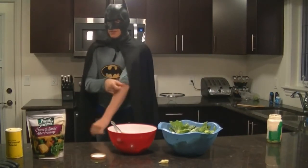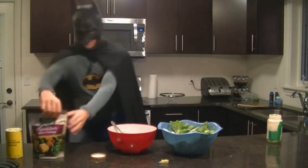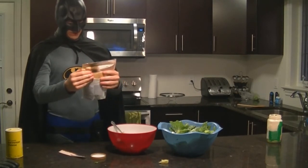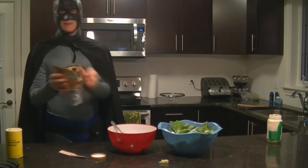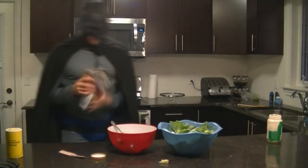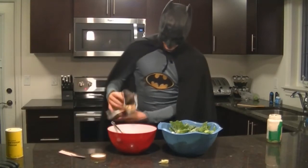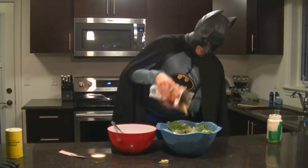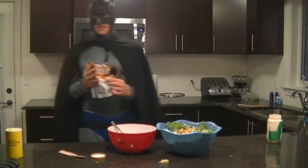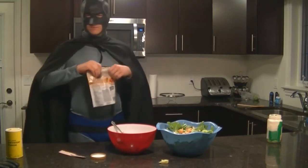Next up, we're going to add some additional ingredients to our bowls of salad. We're going to open up a cheese and garlic crouton — premium crouton, that works for me. Add a few of those in there, and a few over here too. You add them to your own taste, your own liking. Want to go through the whole bag? Go for it.